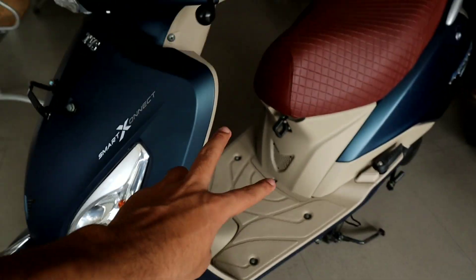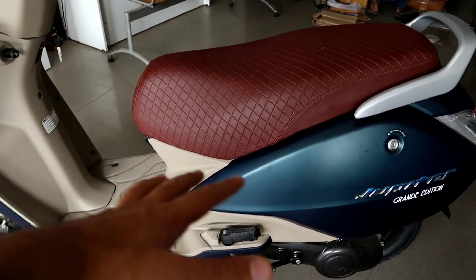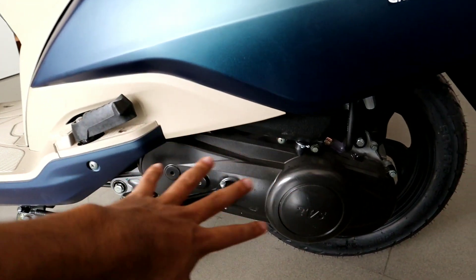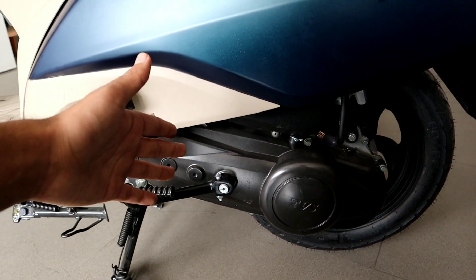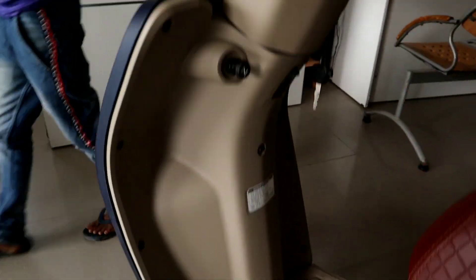I have the two Jupiter basic versions as well. This is a very special edition — the Jupiter Grand Edition. It is very ultimate performance, and that is why today we are going to talk about this scooter.